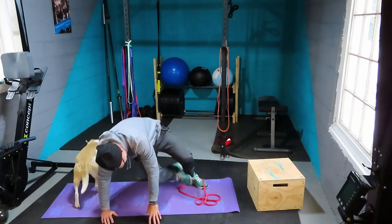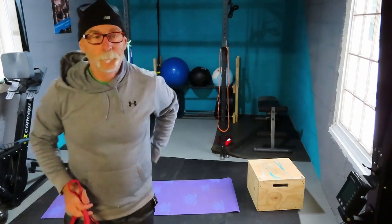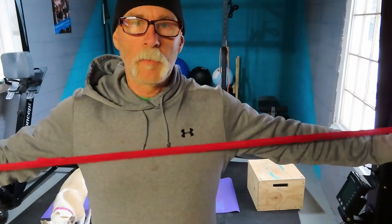There you have it — 10 banded exercises. Link below if you want these bands. Subscribe and hit that notification button so you can see workouts as they come out. There'll be an entire banded workout with rep schemes included coming next week. Thanks for your time, stay safe, and catch you later.